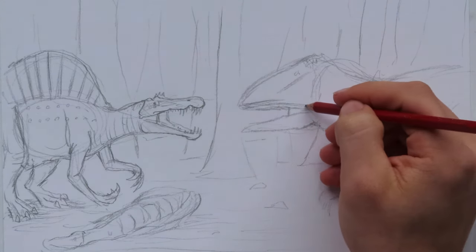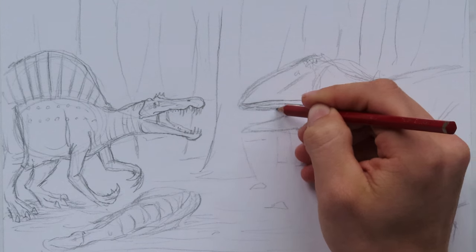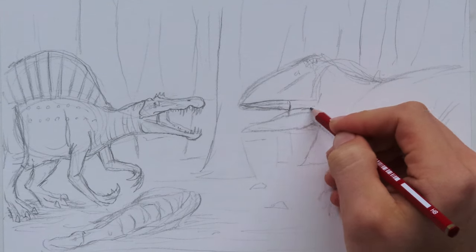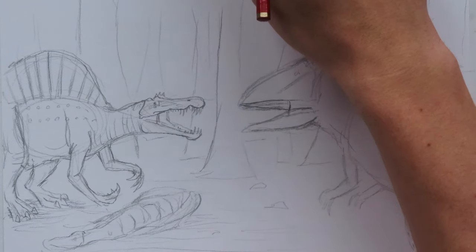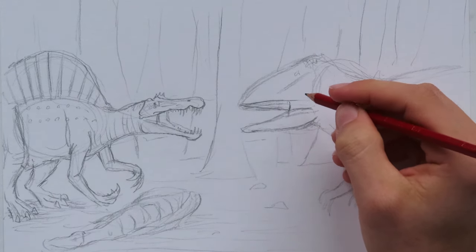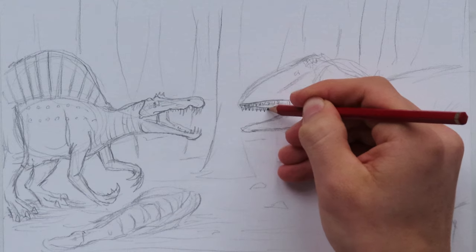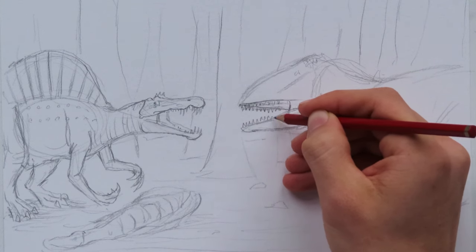The Carcharodontosaurus is going to be the hardest thing to draw, especially the head, because we're looking at the inside of the top jaw from this angle. We're going to put in that muscle that opens and closes the jaw. Carcharodontosaurus has a powerful bite. It also had really interesting teeth - that's why it was called... I think 'Carchar' means shark and 'don' means tooth, and 'osaurus' means lizard. So the name translates to shark-tooth lizard. The teeth mimicked the teeth of a shark.